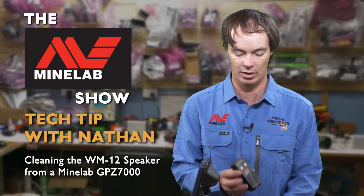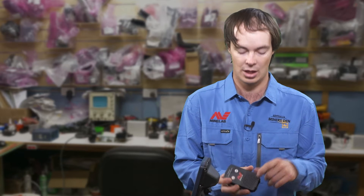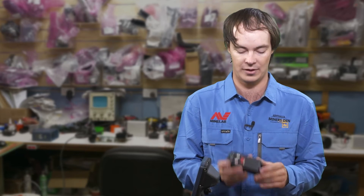Over time you'll find that the speaker, the WM-12, gets quieter just through normal operation. What happens is just by using the detector and putting it down and picking it up and being in the dusty area of the goldfields — little bits of ironstone will get through the little grate here on the module and get stuck to the speaker's cone, and that'll stop the speaker from vibrating and moving and lower the audio output of the speaker.